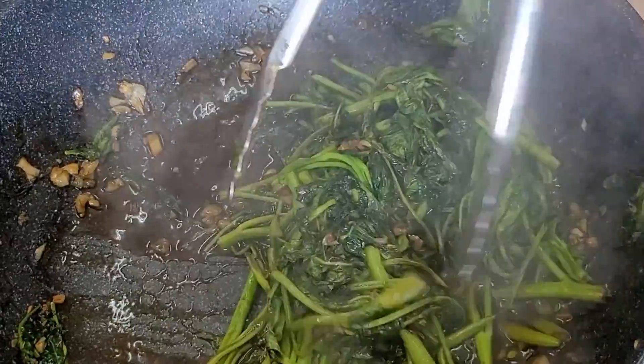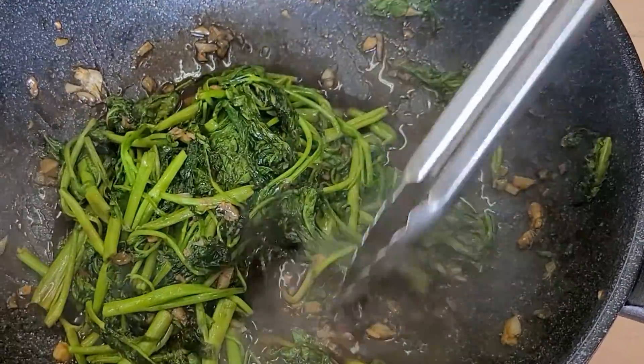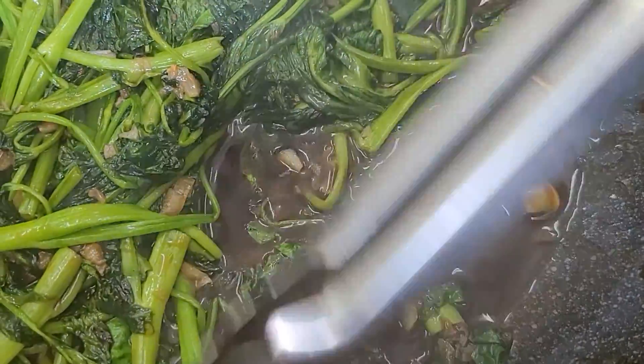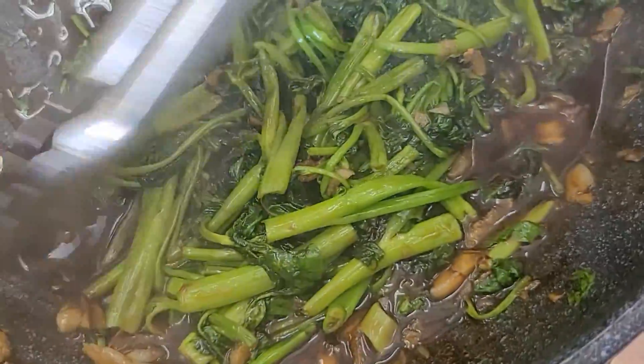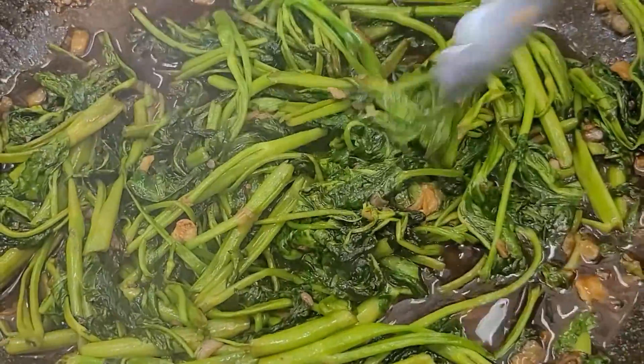Then you'll turn up. You see the soup? It tastes really good. With the rice. It may be because of the oyster sauce.